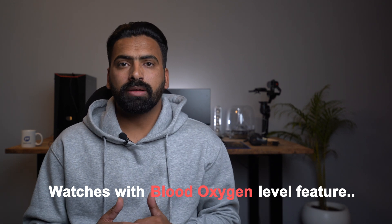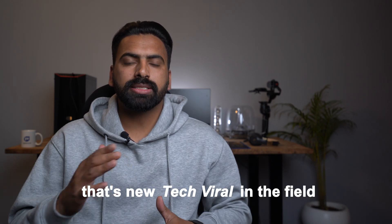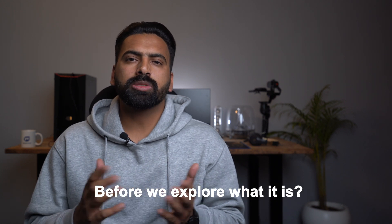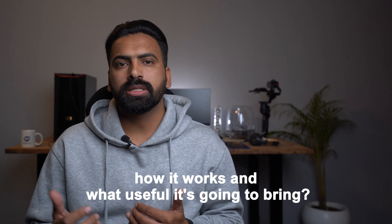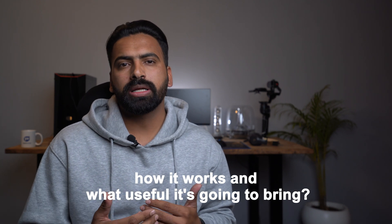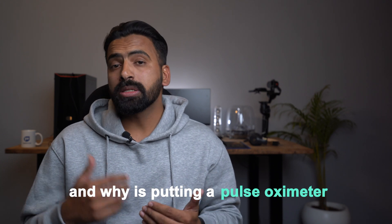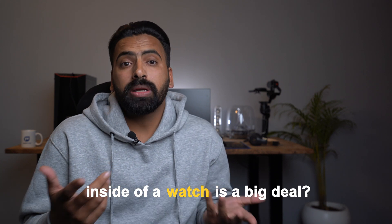Watches with blood oxygen level feature — that's the new tech going viral in the field. Before we explain what it is, how it works, and what useful things it's going to bring, let's understand what the pulse oximetry technique is and why putting a pulse oximeter inside a watch is a big deal.